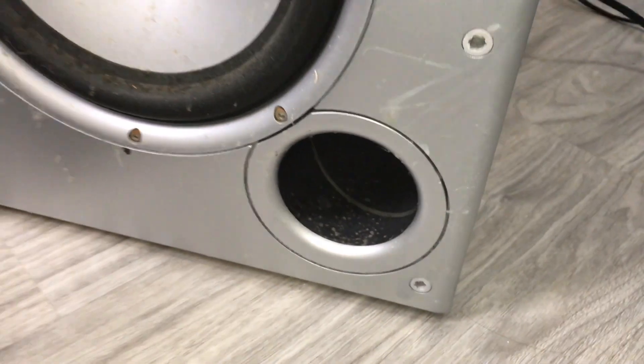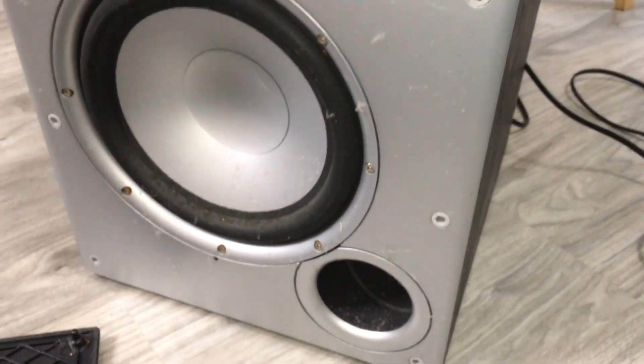Right there is the port. This is all roach feces right there. Yeah, this will be a project itself. Anyway, stay tuned for the thrifting Polk Audio subwoofer.